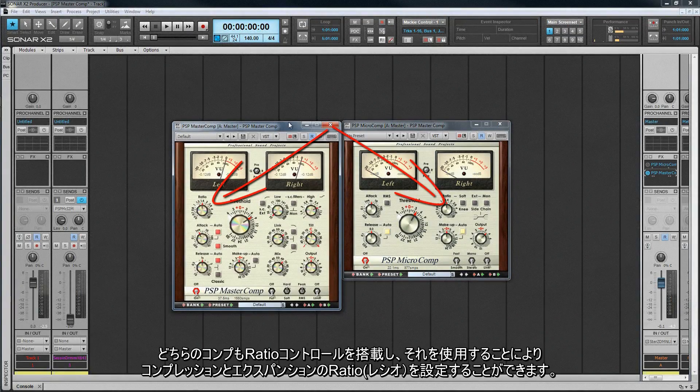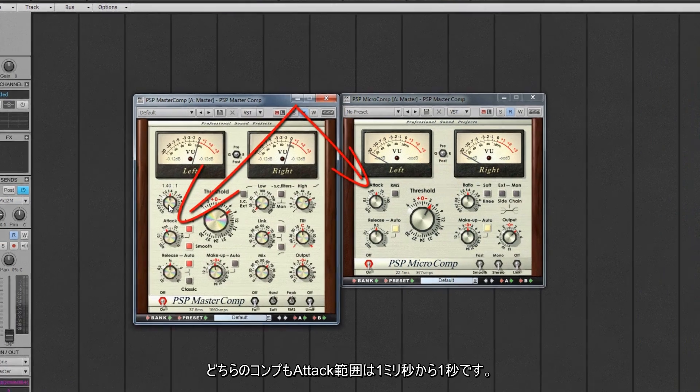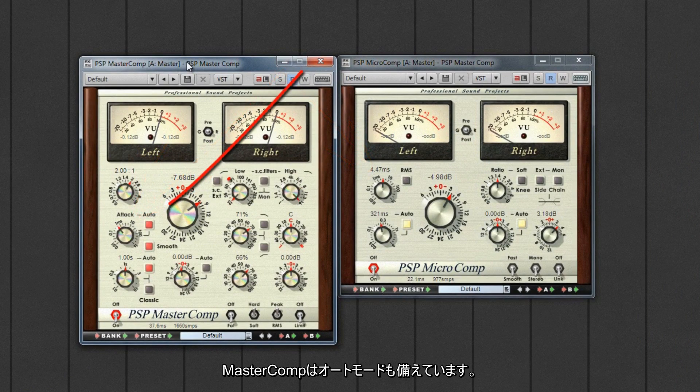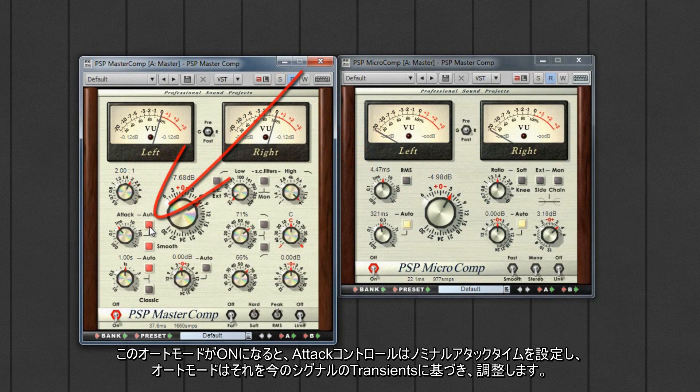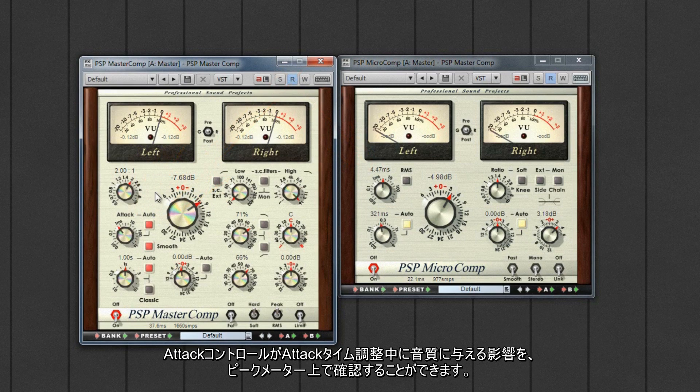Both have a ratio control that allows for setting the compression or expansion ratios. Compression ranges from 1.2 to 12 to 1, and expansion ratios from 0.92 to 0.5 to 1. Attack on both ranges from 0.1 milliseconds to 1 second. The MasterComp also has an automatic mode — when this is engaged, the attack control sets a nominal attack time and the automatic mode adjusts it according to current transients in the signal. We can see the effect the attack control has on the audio by watching the peak meters while adjusting attack times.